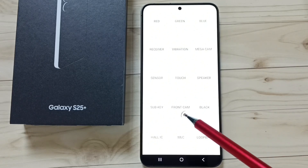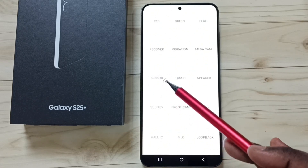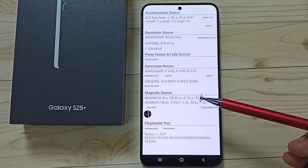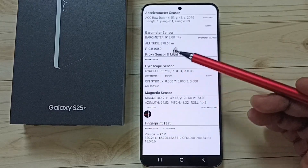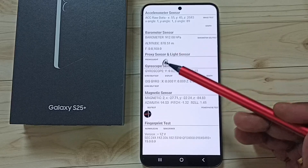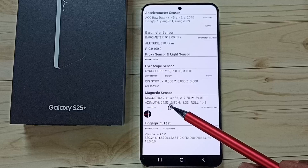Here you can see the sensor option. Using this option we can run a sensor test. Let me tap on sensor. Here you can see the sensors: accelerometer sensor, barometer sensor, proximity sensor, light sensor, gyroscope sensor, and magnetic sensor.